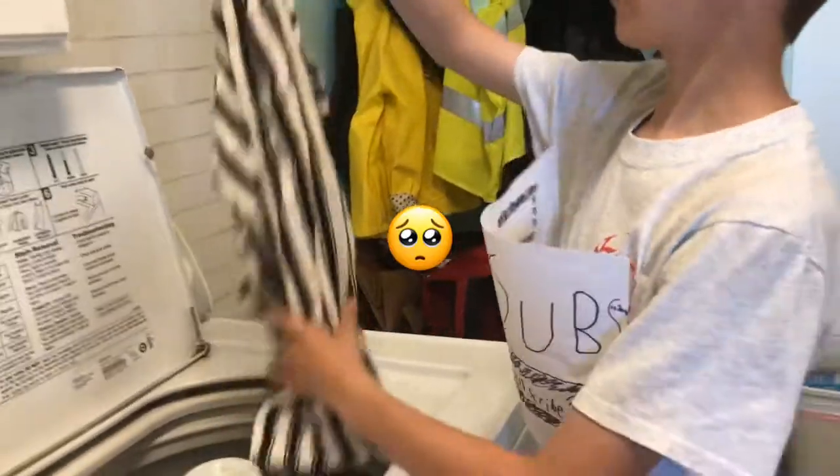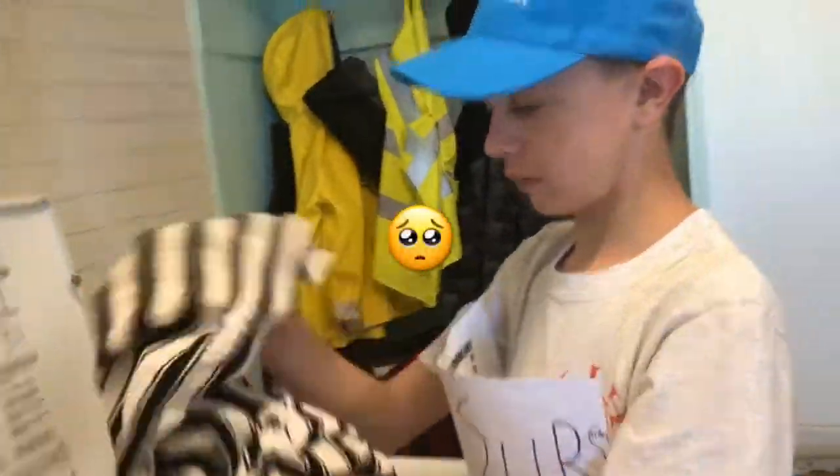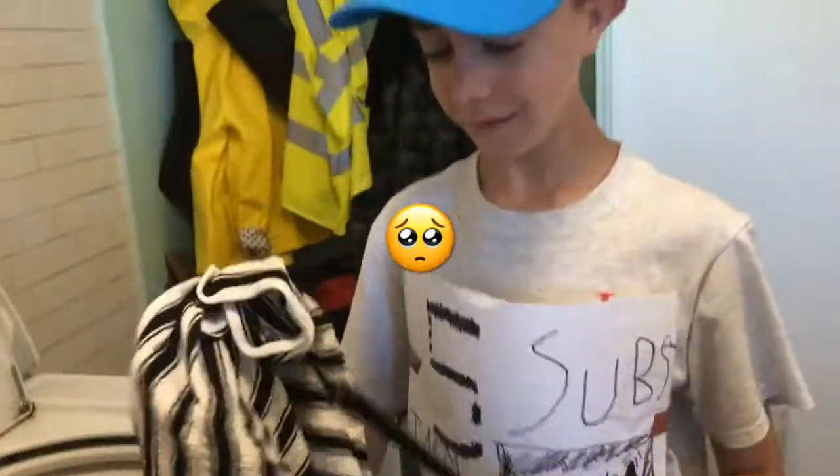Bald Luke was doing the laundry — oh no, but his clothes were still wet. Well, Luke, I have the solution for you. Here, take this blowtorch — it will dry off all your laundry. Now his laundry is all dry.